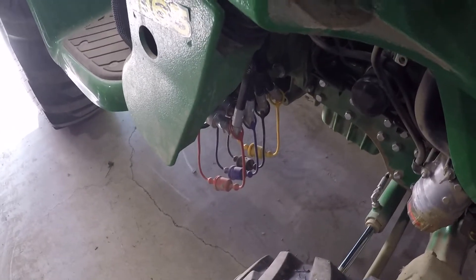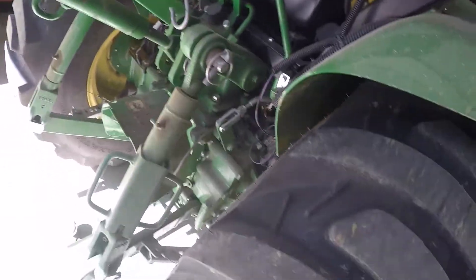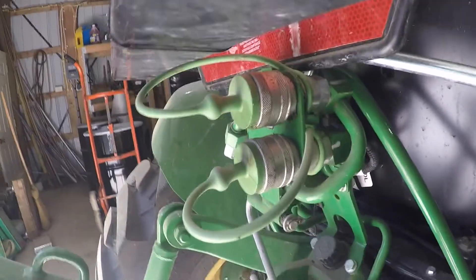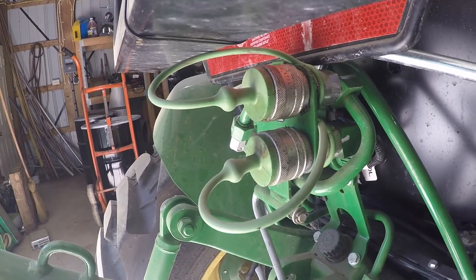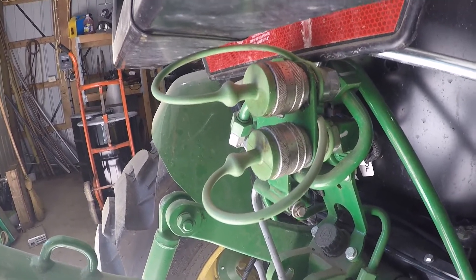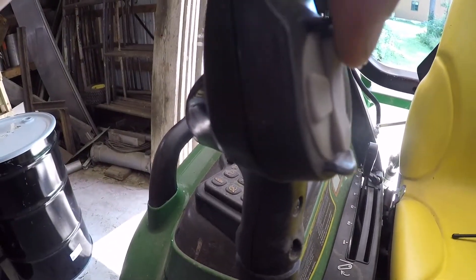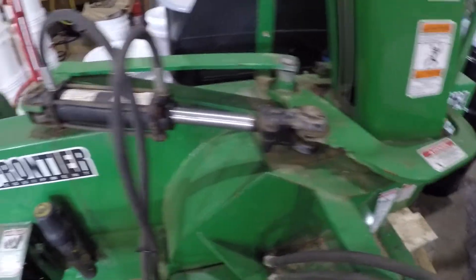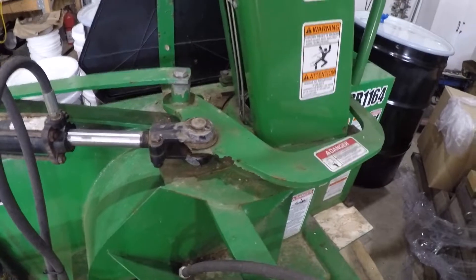The hoses are going to be routed underneath here, somehow under the seat, and then they come back and hook onto my third function valve right there. That also runs my snowblower — the chute on the snowblower — the hydraulics hook up to that. It's all going to be controlled by this thumb screw, so it will open and close the grapple or turn the chute of the John Deere snowblower.